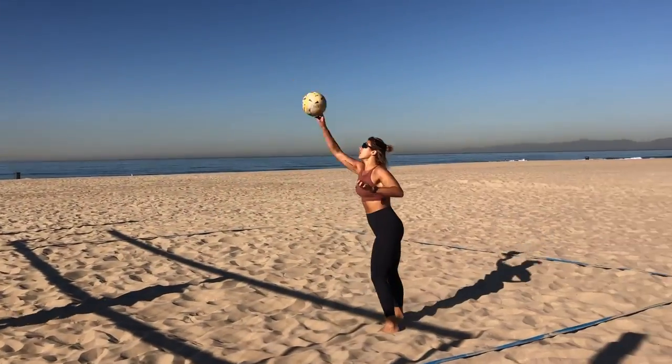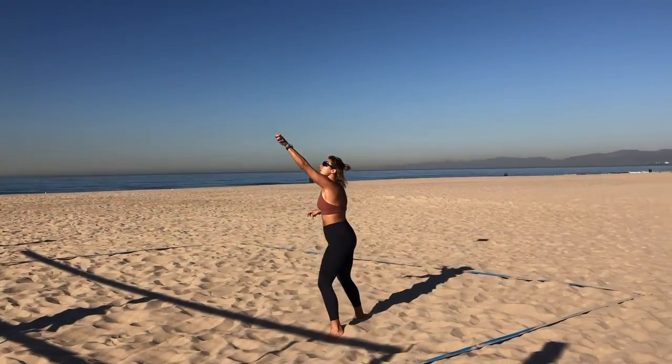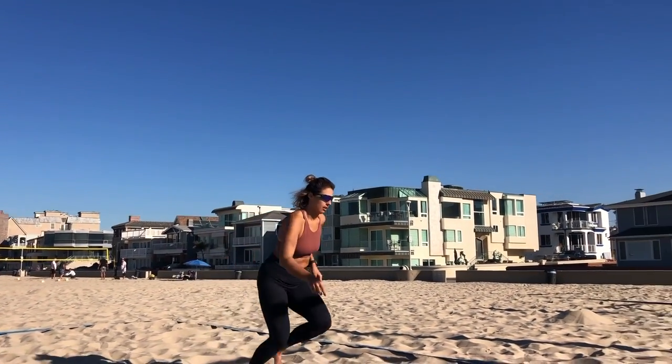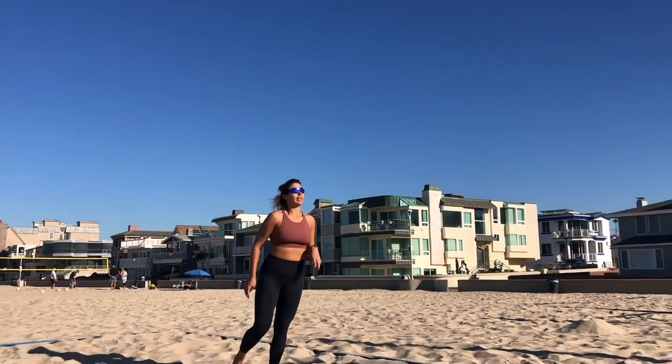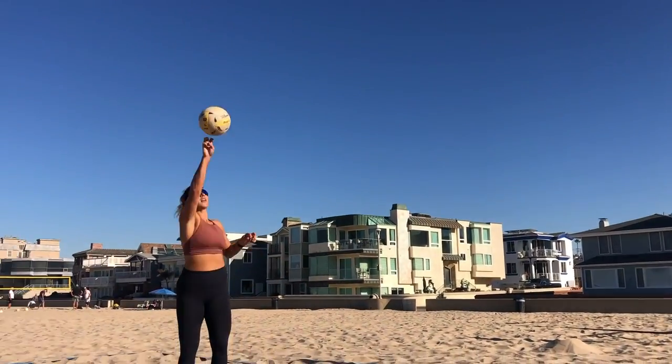The partner version of the pokey drill has your partner — who doesn't have to be a volleyball player — standing at the net. This is going to resemble a pull defense situation where somebody might shoot a ball over your head and you have to play it with a pokey. Your partner is going to slap the ball telling you to initiate your pull, then toss the ball over your head, and you need to use a pokey to get that ball back to your partner. Make sure you're thinking about getting that ball high in the air so that your setter can get there and make a good set — we don't just want to shoot the ball right back at our partner. Alternate your hands, because we need you to be good at poking with both.